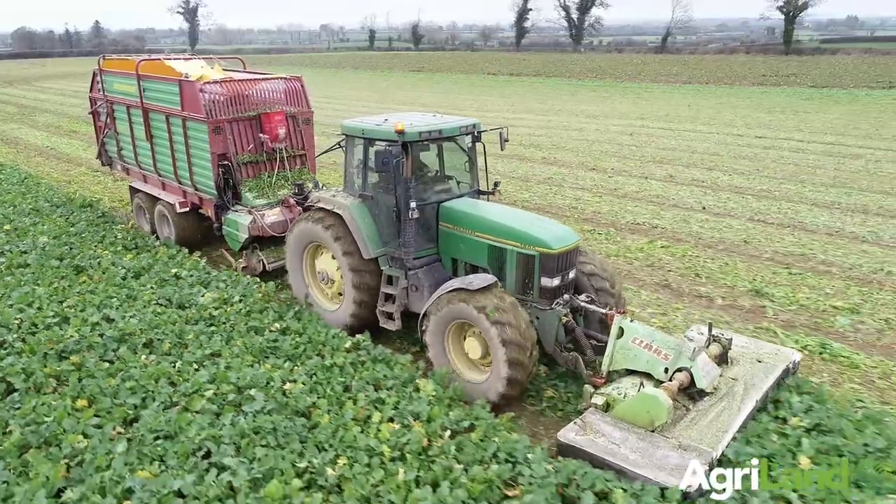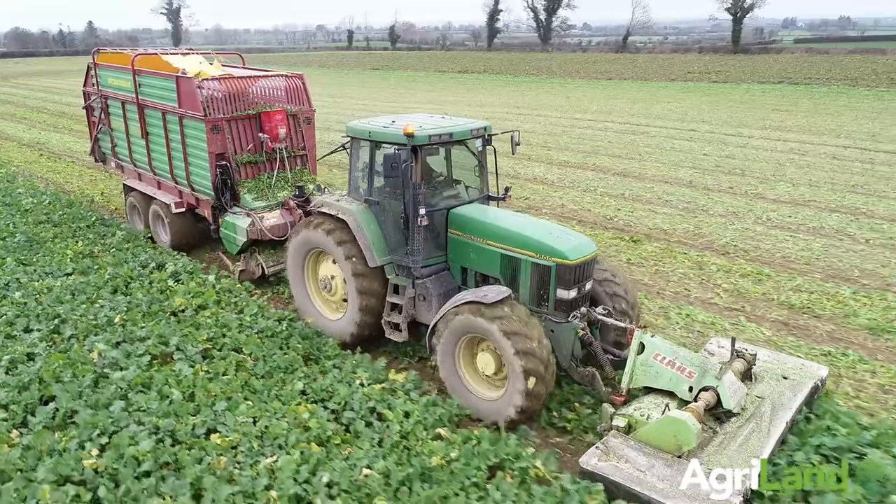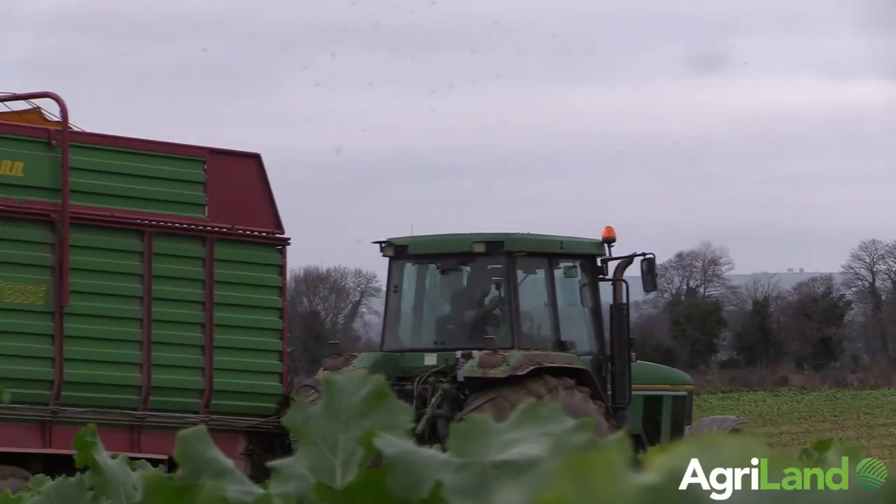The front PTO pack had to be done, new seats, exhausts — mainly cosmetic stuff apart from the front PTO.